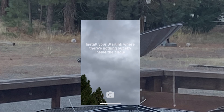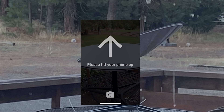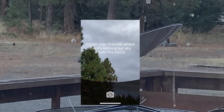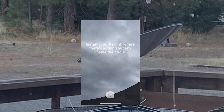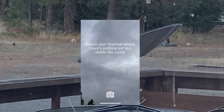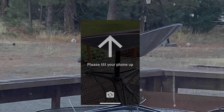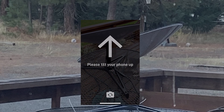At the beginning the dish is looking for the satellites, so it's going to take its time to calibrate itself. There's another useful feature in the app: you can click 'Check for Obstruction' and see if there is anything between the dish and the sky. In this case there are a couple of trees, but it shouldn't cause that much of a problem. Just after a little while, everything got connected.